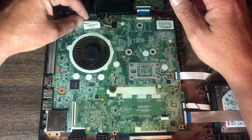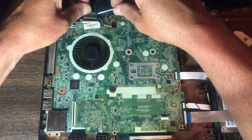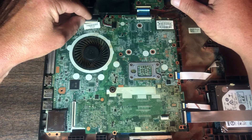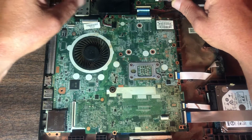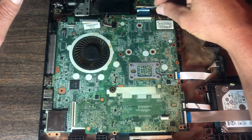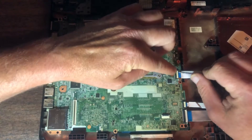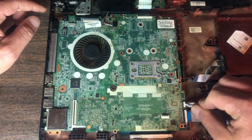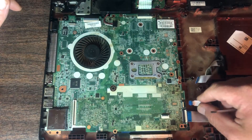Brilliant design, right? First thing we want to do is disconnect any cables connected right here. This is your main power connection for the motherboard. You can just lift this little ZIF connector up — don't put too much pressure on it or you'll break it off and you will not be able to put the cable back in. Trust me, I've done it. Just a little upward pressure and you can remove that cable. It's got a little tab that pulls right out. Then you have the cable for your DVD drive — same thing, pull it up and slide it out.